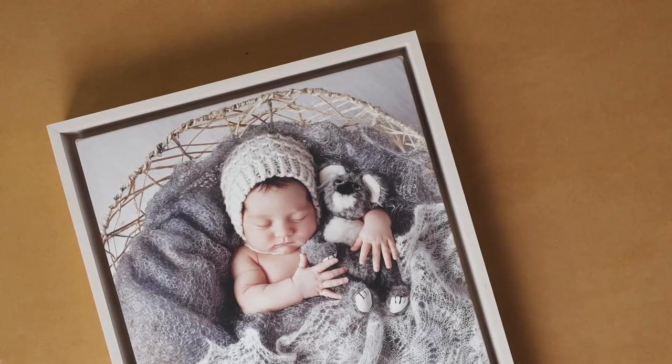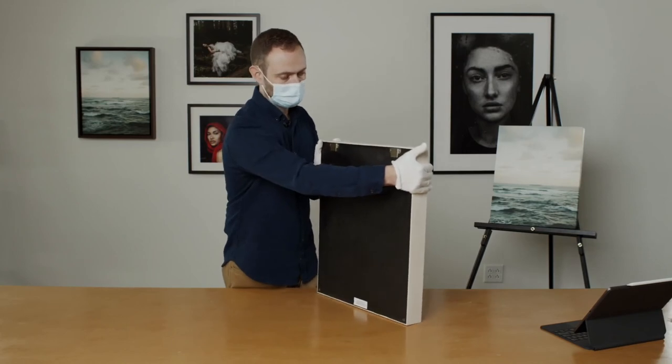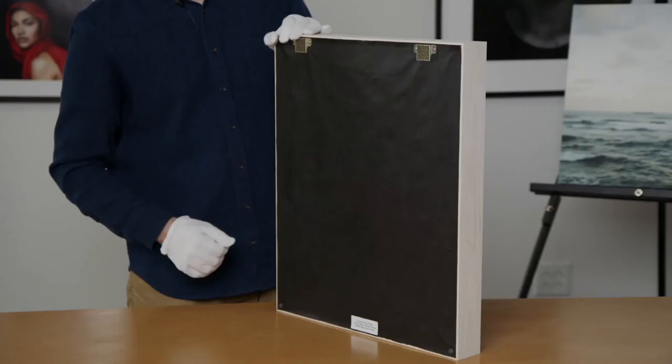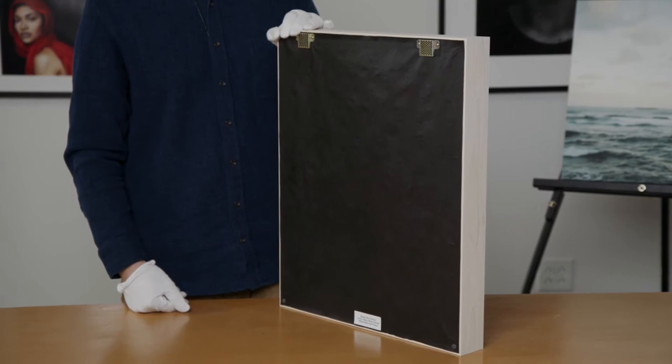The back on these will be finished like how we have it for our regular framing, because the back of this is really deep — it goes in really far. So this is how we'll finish our framed canvas on the back, with the B-high hangers and the bumpers.